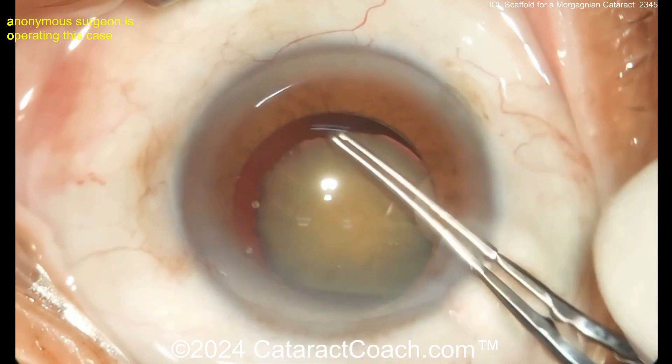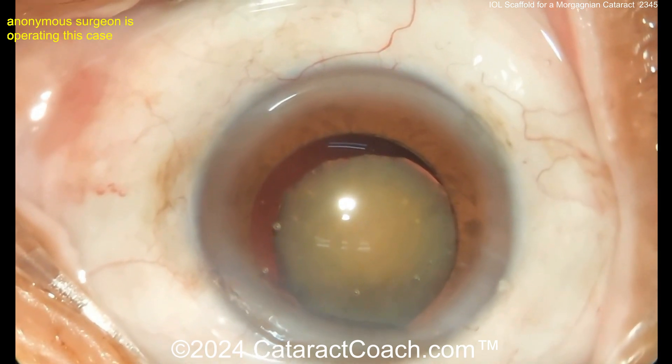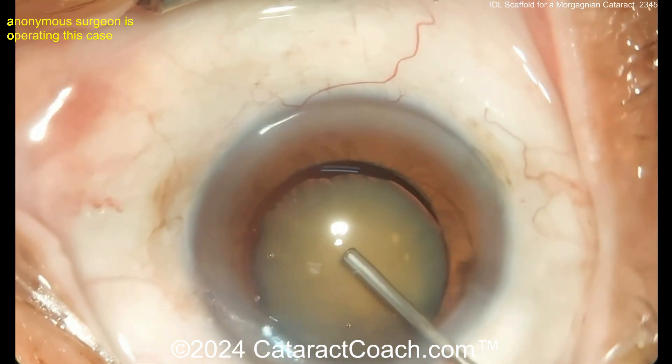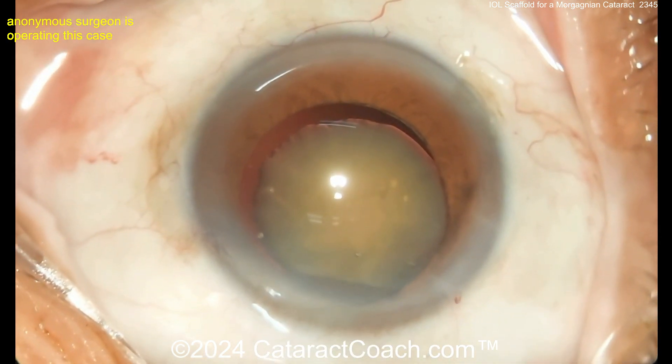Getting a REXUS done can be a little tricky here because you don't have that support. But it looks like a nice REXUS has been completed, albeit a little bit on the small side for my taste. And now here comes more viscoelastic — you can fill up the bag with the viscoelastic.